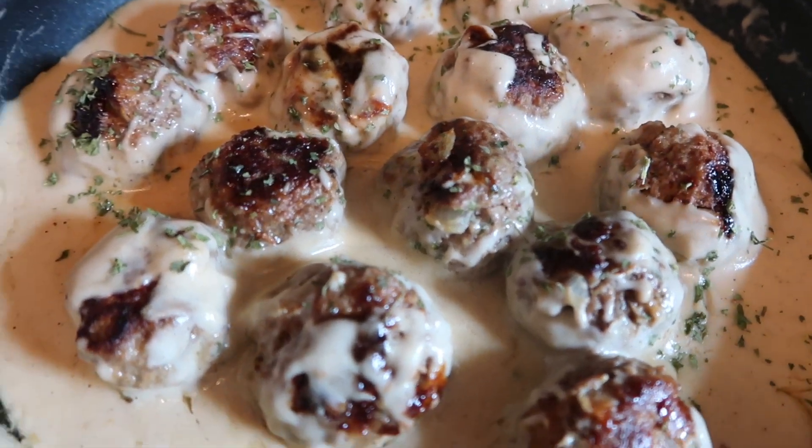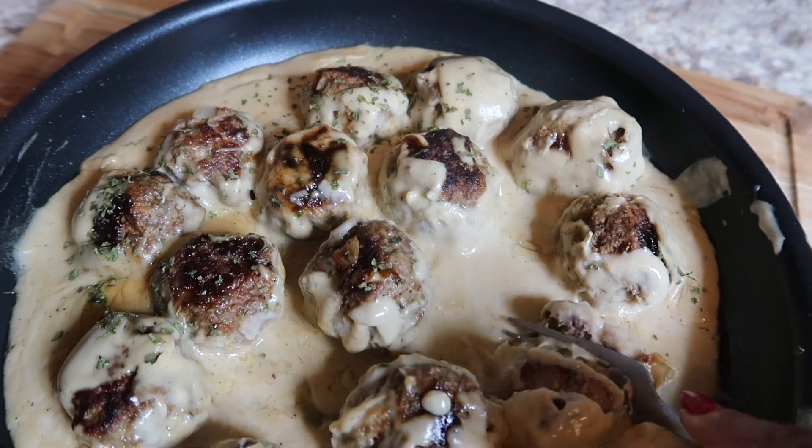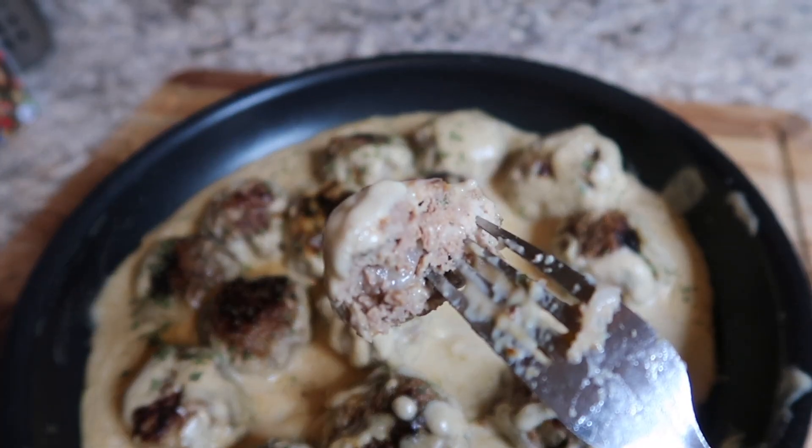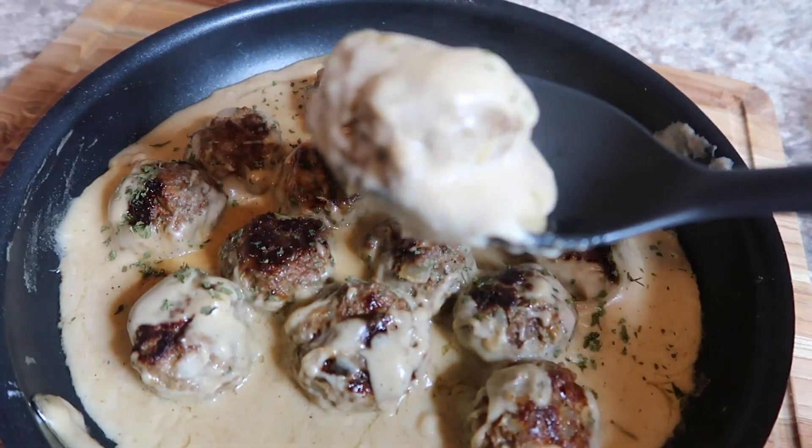Hello and welcome to Erica Cole Cooking. In today's video we're going to be making some Swedish meatballs — the IKEA Swedish meatballs copycat. They are so good, if not better than the IKEA ones. Very flavorful, and they do not have any pork, because the IKEA ones come with pork. I'm so glad I made these and I'm so happy to bring you this recipe.